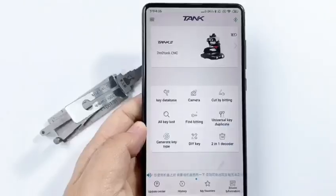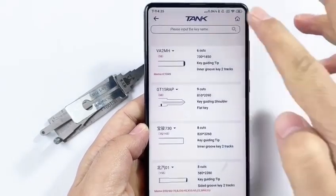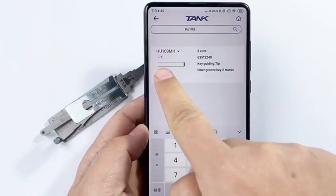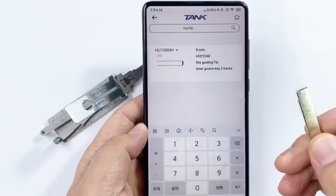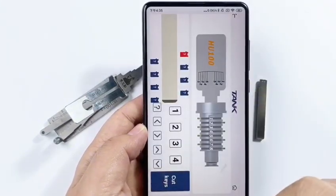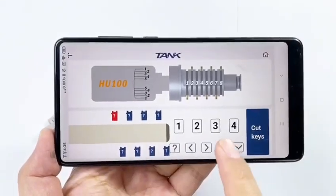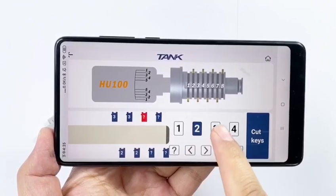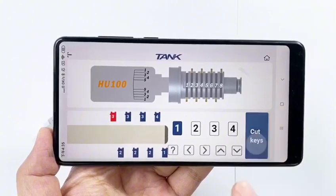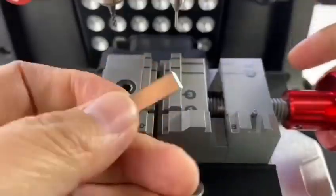And then, how to cut the key? There is an option — the 21 decoder. Input H100 on the searching bar. It shows the key blank number. Laser key blank 71. Enter this option — we can see the entire lock cylinder. Then input the key bitting that we decoded just now. Finish inputting all, click Cut Keys. It will show the guiding picture — how to install the key on the machine.